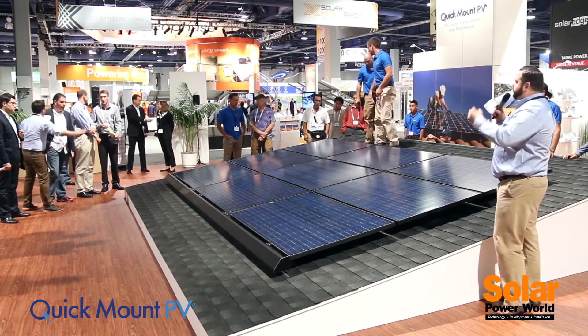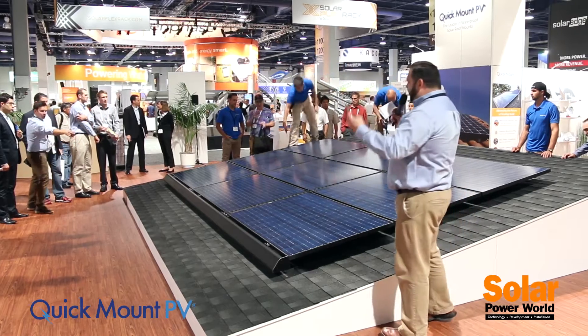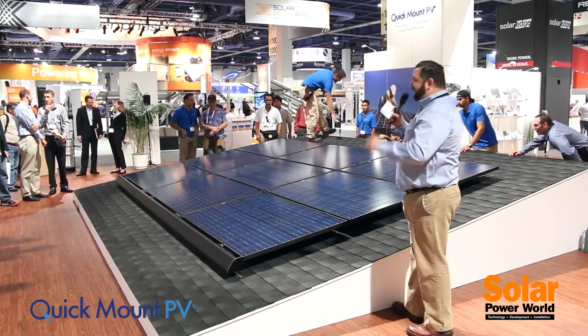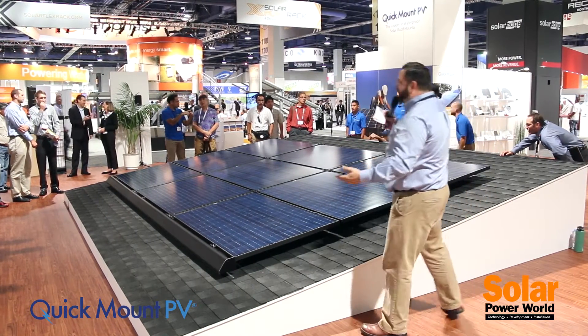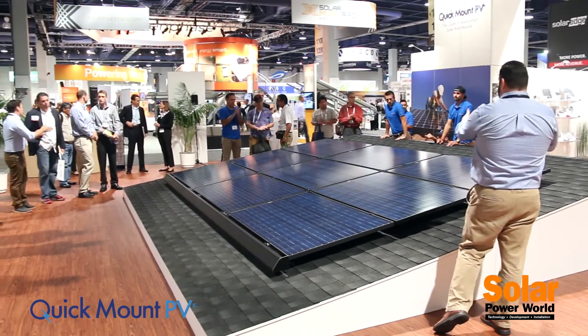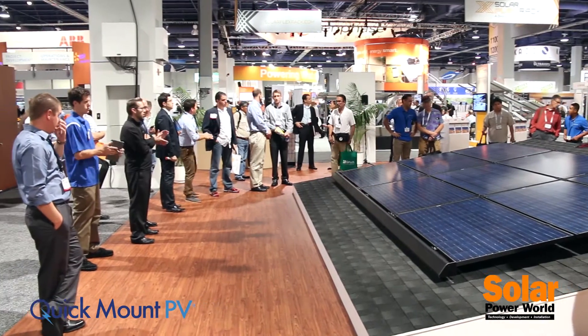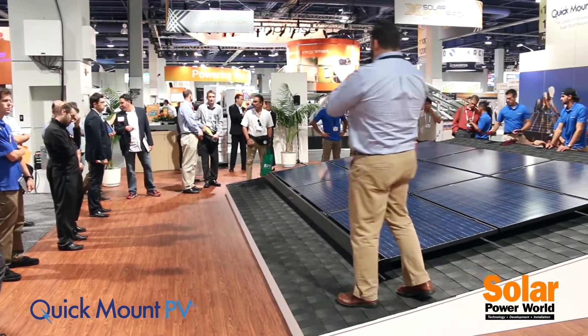Since there are no long rails, the Quick Rack system ships in small boxes, which reduces shipping and handling costs by leaps and bounds. Delivery to the rooftop itself is quick and simple. And just like that, in less than five minutes, our good friends from Apex Solar have the entire thing installed.